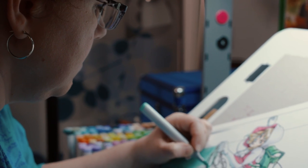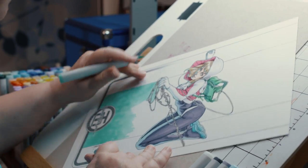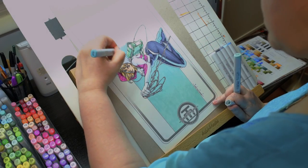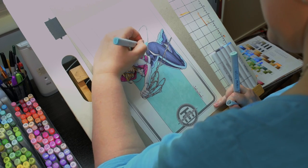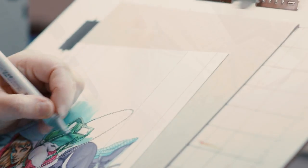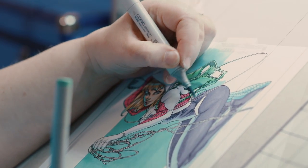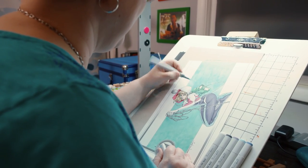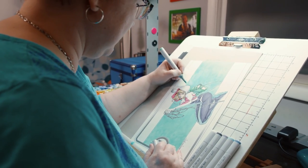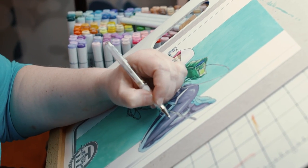I think one of the biggest challenges colorists have is to take essentially straight-up black and white art and turn it into something that's dimensional and has depth and distance and atmosphere. There's a lot that goes into the inks on that, of course — the inkers can do amazing things with line weights. But it's also a big challenge because I don't want to over-color and overpower the line art. It's important to me to collaborate and make sure that my colors are literally an extension of their line art, and I want to honor them.